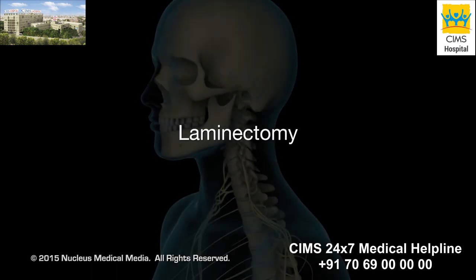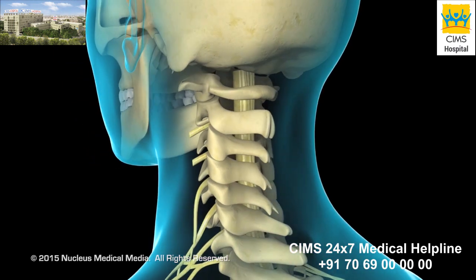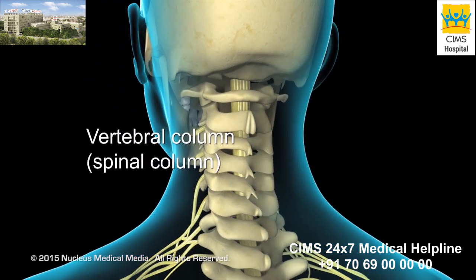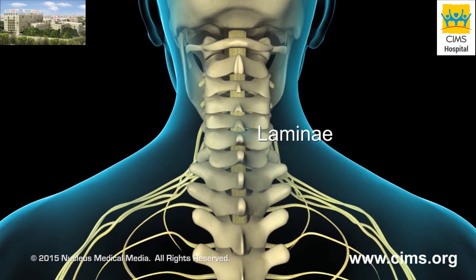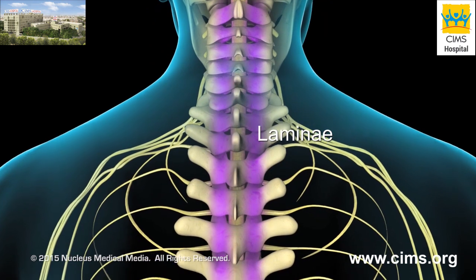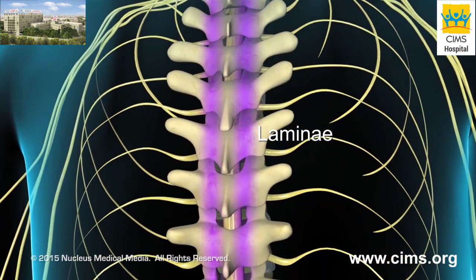Laminectomy is the surgical removal of part of the vertebral bone, called the lamina. 24 vertebrae make up the vertebral column, or spinal column. Each vertebra has two laminae fused together to form the roof of the spinal canal. The laminae protect the spinal cord in the neck and back regions.